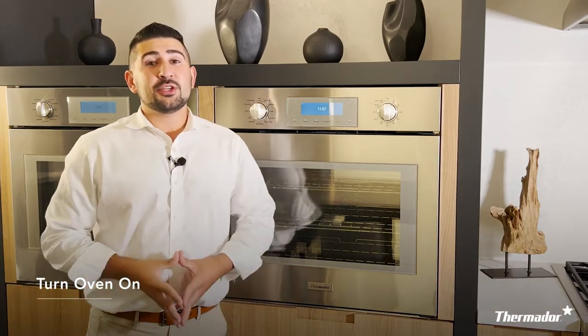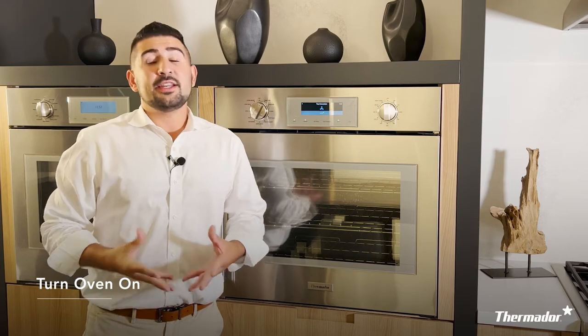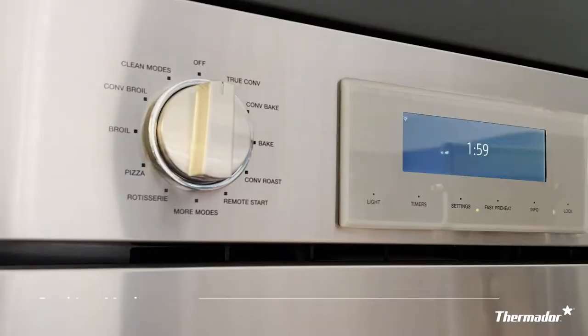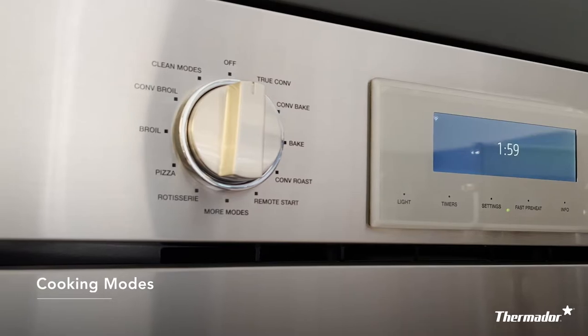First we'll need to turn your oven on. To do this, take the left hand knob and turn it to any other cooking mode. It doesn't matter which cooking mode you turn it to as long as it is not placed in the off position. The left knob is where you'll find all of your cooking modes from classic bake to convection roast and everything in between.